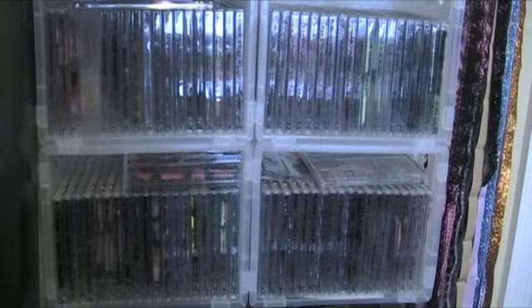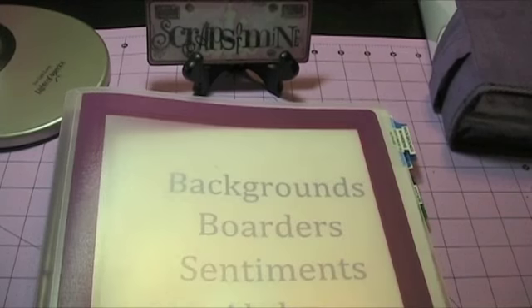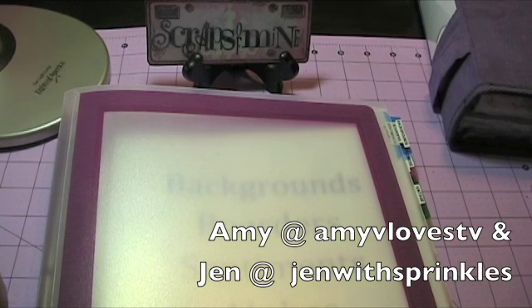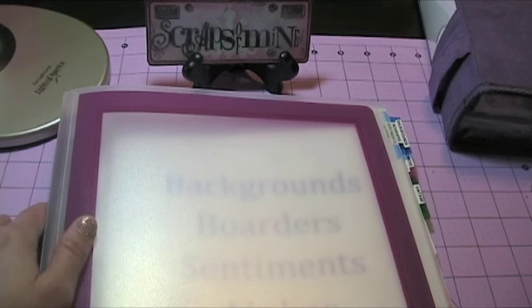So I'm going to take you over to my scrap table and show you my binder. I'm back at my scrap table, and I watched a video that Amy put out and I was just like, oh my gosh, I need to do that. I cannot always find the exact stamp I'm looking for. Even though I have my stamps pretty organized, it did take me a little longer to find exactly what I was looking for, or maybe I had forgotten that I had a particular stamp. So thank you Amy, and thank you Jen for this great idea.